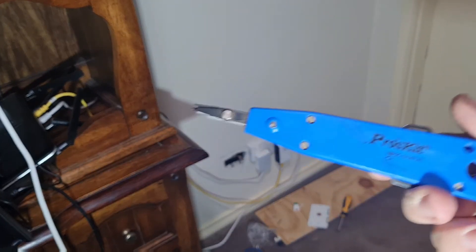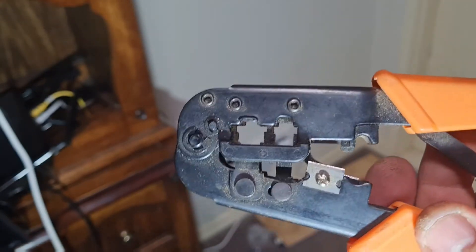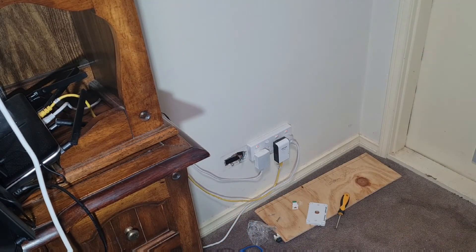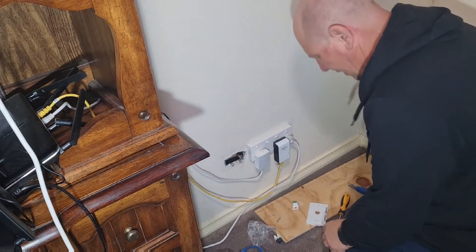Tools you'll need: either the push down tool, which we're using in this case, or if you're making your own cables, you'll need a tool like this. This is a very old tool — very old, like me. We're going to pop this on, pop it in, and get it sorted.